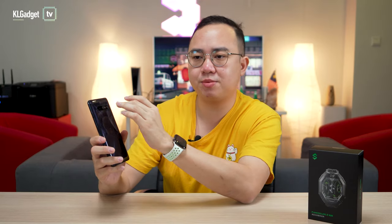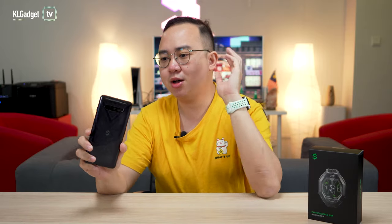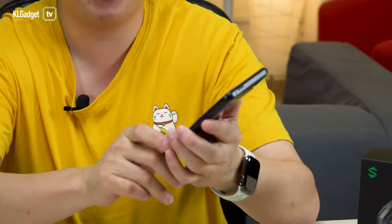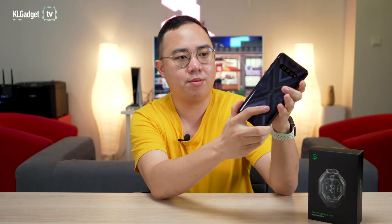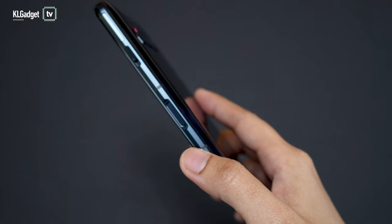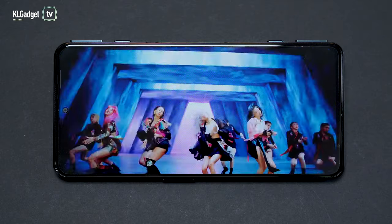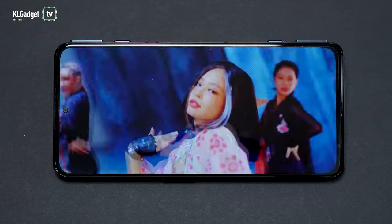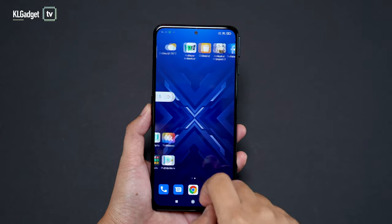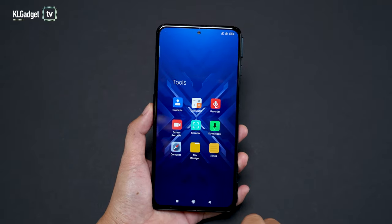You get a triple camera system on the back. The main lens is a 64MP sensor assisted by an 8MP ultra-wide and a 5MP macro lens. Overall, the build quality feels pretty great — it's a glass and aluminum design with some curves and chamfers. It doesn't have an in-screen fingerprint reader but instead uses a side-mounted fingerprint reader embedded into the power button, which I really like. The display is actually pretty good — it's a 6.67-inch Full HD+ display with a 144Hz refresh rate and a 720Hz touch sample rate, which feels very responsive.